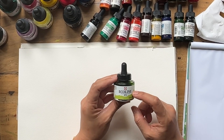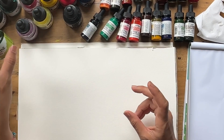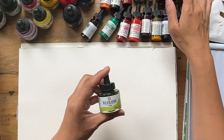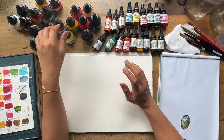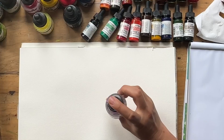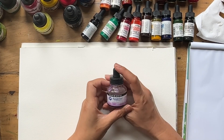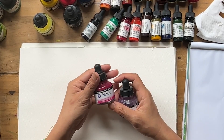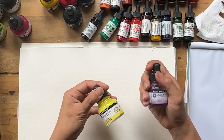I'm not sure whether Ecoline is lightfast — let me know in the comments if you know. I think it's actually dye-based rather than pigment-based, similar to the Radiant. The next brand I have is Daler Rowney Aquafine, which I believe is pigment-based watercolor ink. I have a couple of these — one in magenta and one in yellow — and they work fine, I do like them.